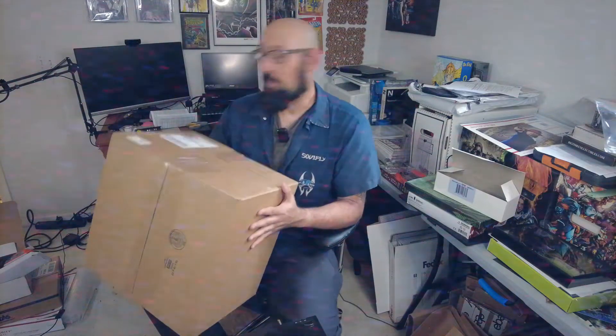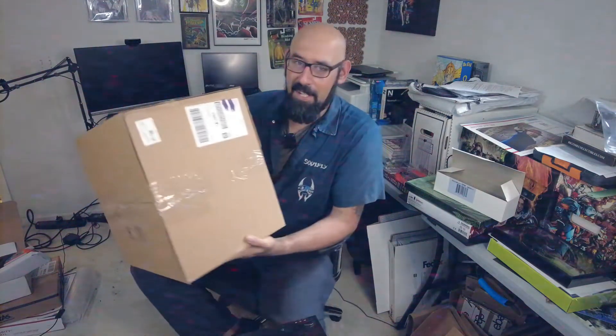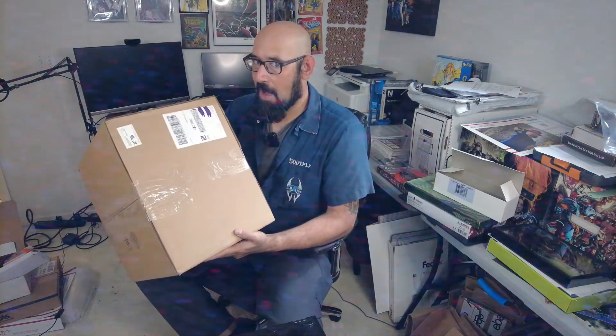Hey, what's up everybody? Today's video I'm gonna be doing my very first McFarlane Toys unboxing. So what do I have in this box? I don't know. Let's find out.